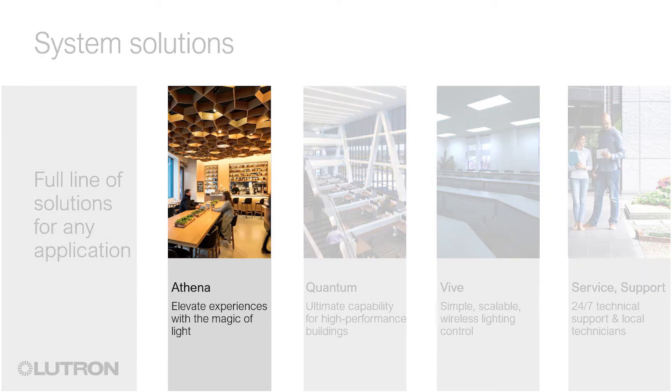Athena is a dynamic lighting control system that brings the magic of light to elevate everyday moments. It is a flexible, simple, all-in-one solution that combines the world's most advanced light source, Ketra, with intelligent shades and connected apps to deliver a holistic light experience.